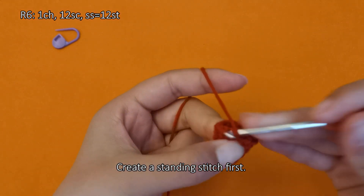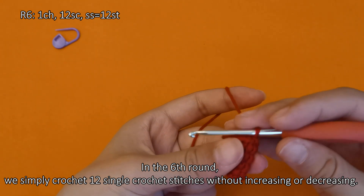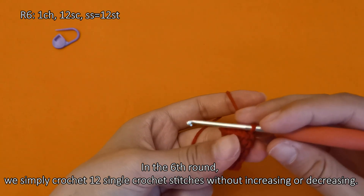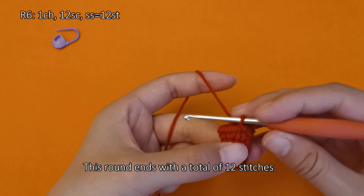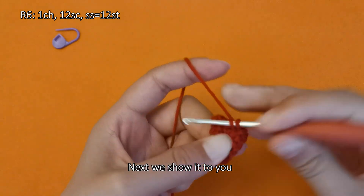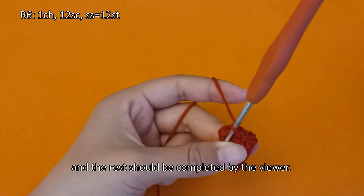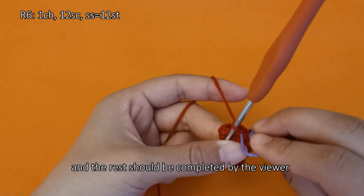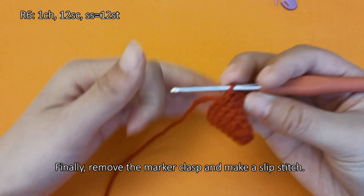Create a standing stitch first. In the sixth round, we simply crochet 12 single crochet stitches without increasing or decreasing. This round ends with a total of 12 stitches. Finally, remove the marker clasp and make a slip stitch.